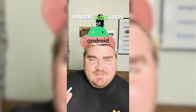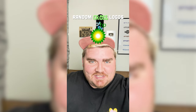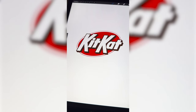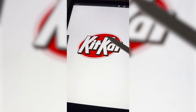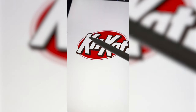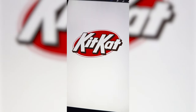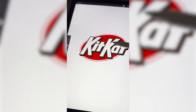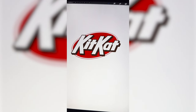Whichever logo this filter lands on, I'm gonna give it a gross redesign. Okay, what's it gonna be? Ooh, Kit Kat! Let's go. So what I'm thinking for this one is we rename it Kit Cut and then we make all of the white parts look like flesh and just kind of draw in little cuts and scars all over it.